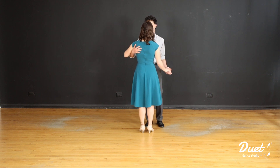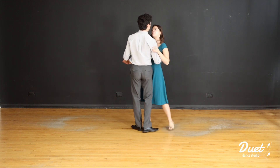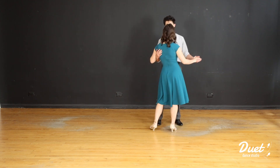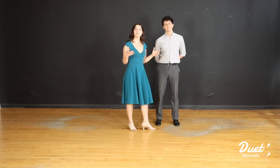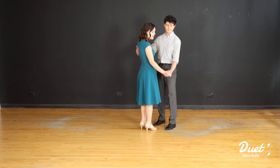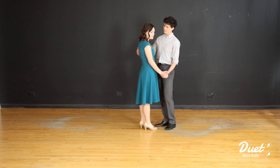Kicking off this dance, we're going to be starting in a closed position, but it's going to be a little more relaxed than our nice frame — we're going to have this hand down here by our waist. As we go through this, we're going to be turning clockwise, so we want to make sure to rotate around each other in that clockwise pattern.